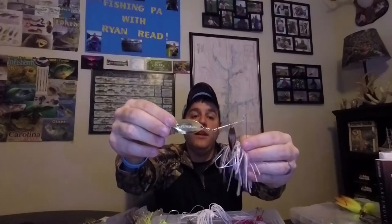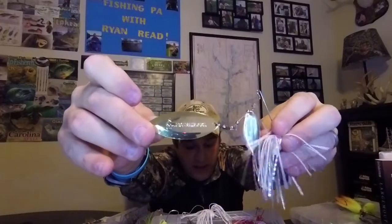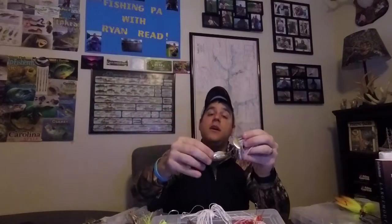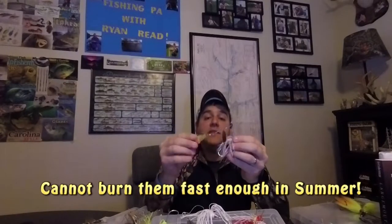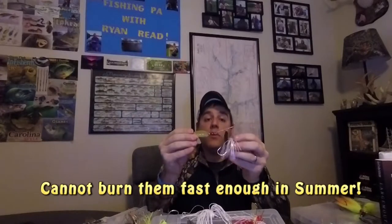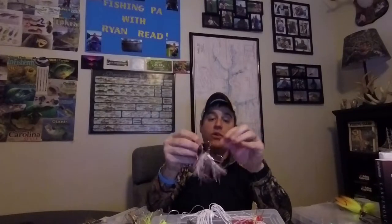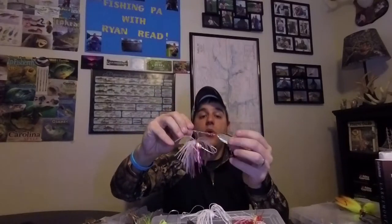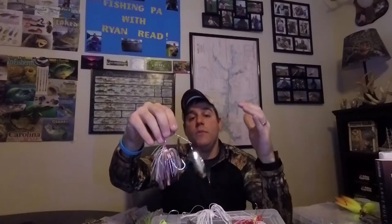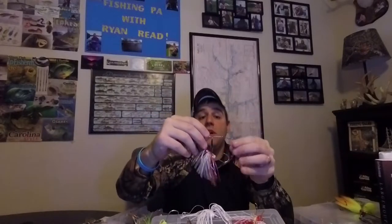Next up is the willow leaf blade. A willow leaf is typically smaller and more slimline. They spin a lot faster, and these are all about speed and flash. I typically bust these baits out in the summertime when the water and weather is warmer - the bass and other fish you're going after are more inclined to chase this because it's moving a lot faster. These are also really good for fishing in and around structure because they don't get hung up as much. I use willow leaf blades mostly when the water is warm in the summertime, and I burn them to pull those fish out of cover or get a reaction bite based on speed and flash.